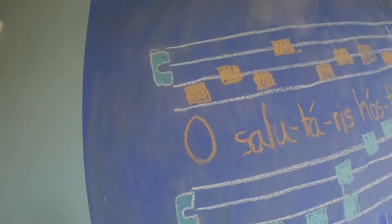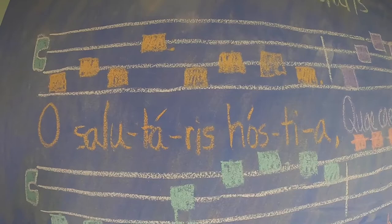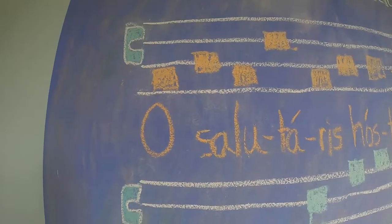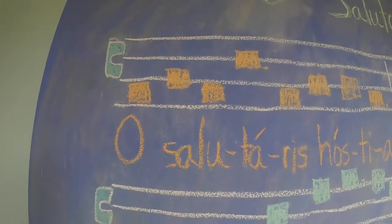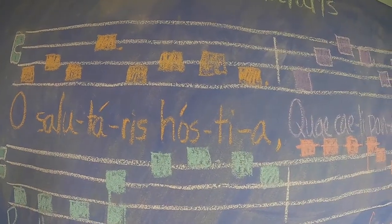Now let's just learn the first part. Listen. O Salutaris hostia. All right, speak the text. O Salutaris hostia. All right, let's sing together. O Salutaris hostia.